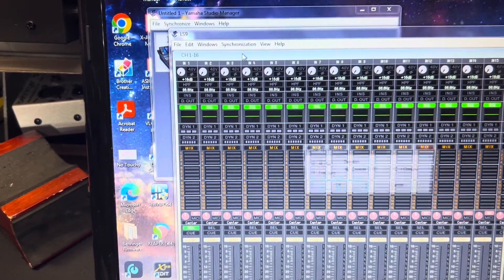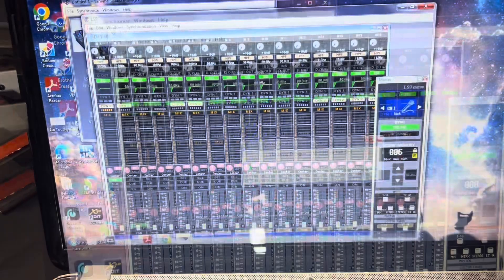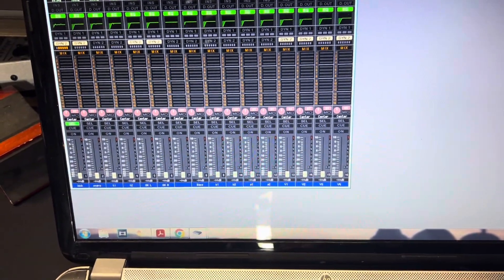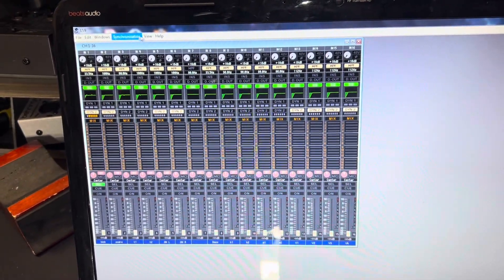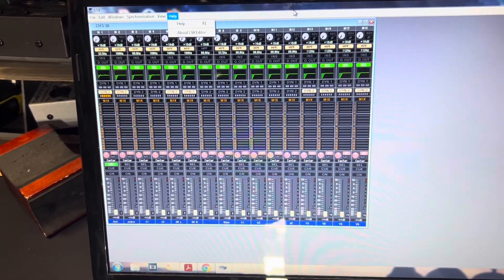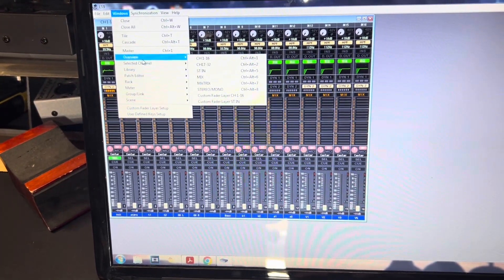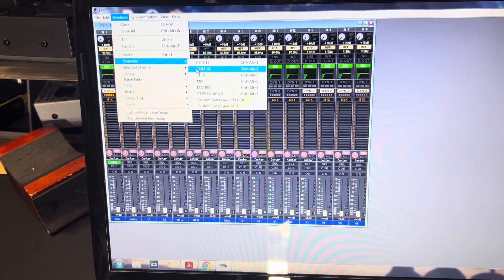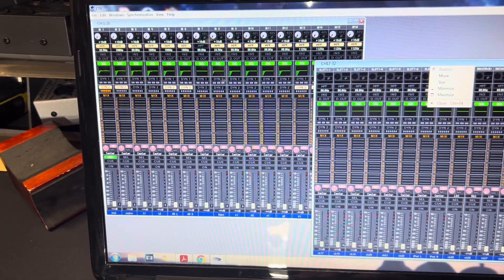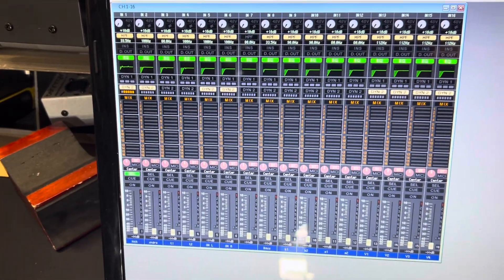Now hit Synchronize. I haven't used this program very much — I prefer tablets, but that's just me. If you want to see more than the first 16 channels, go to View > Windows > Overview, where you can select more than one level. Here's another 16 channels. Mixing on this thing is really difficult, but it's a great way to make scenes offline.